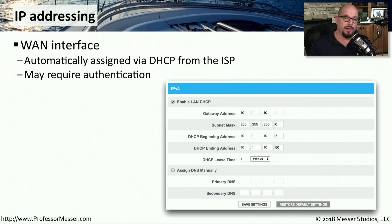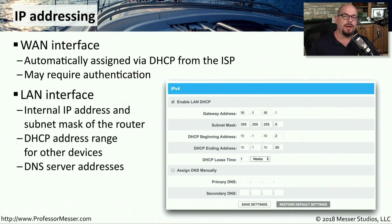Both the WAN connection and your local area connections on the SOHO router need to have IP addresses assigned. When you first connect the wide area network, you'll usually get an IP address assigned automatically through DHCP directly from your internet service provider. Some providers also require authentication in the router's configuration before it can be used. For the inside of the network, the SOHO router is usually a DHCP server itself, so any device you plug in will automatically get an internal IP address. My internal studio network uses a 10.1.10.0 network, with .1 as the gateway address and a DHCP range from .2 to .50.